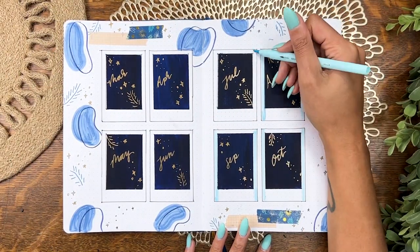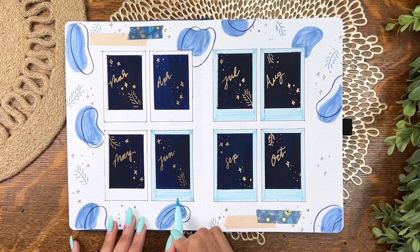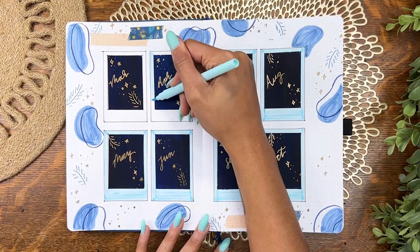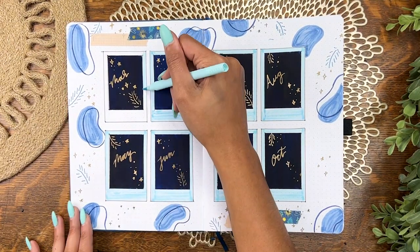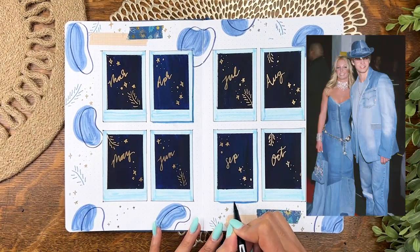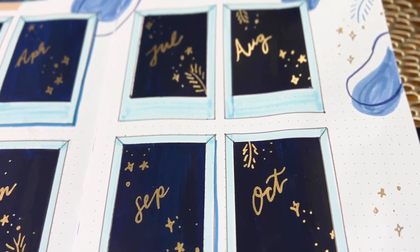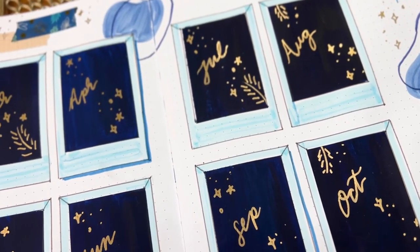I actually started laughing to myself when this was all coming together because it reminds me of that Britney Spears and Justin Timberlake matching denim look for the VMAs in the early 2000s. I'll pop that on screen if I can — if you have no idea what I'm talking about. But yeah, you won't be able to unsee it now, so you're welcome.